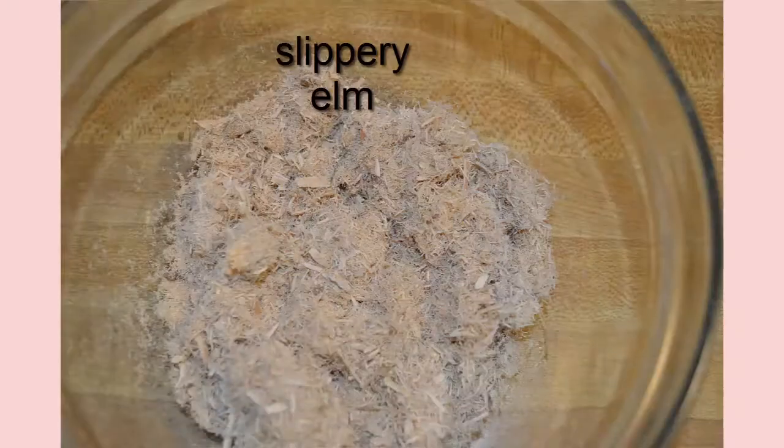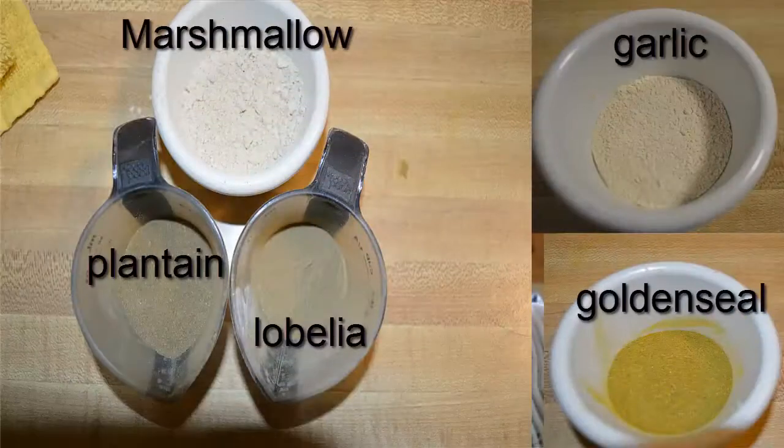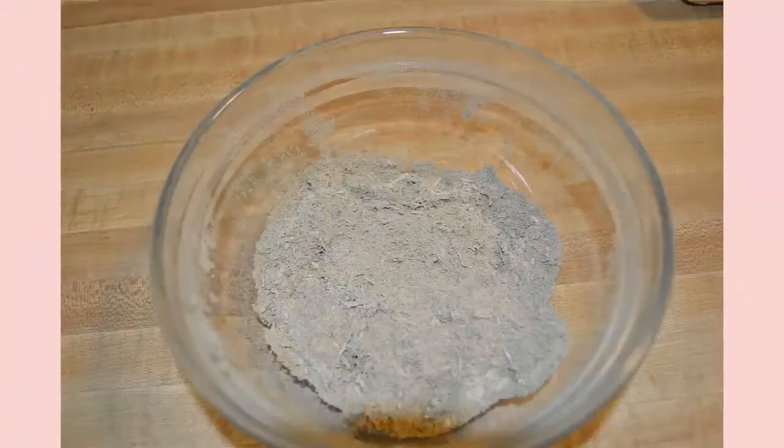What you'll see here is the way I made it. I made it with slippery elm and garlic powder, golden seal, plantain, lobelia, and marshmallow. Then I mixed all of these things together, as you can tell at this point here.